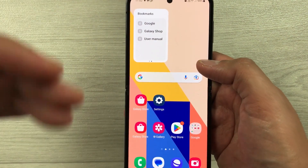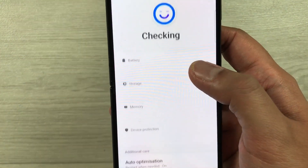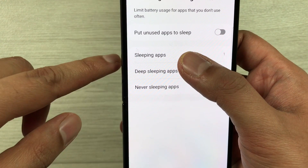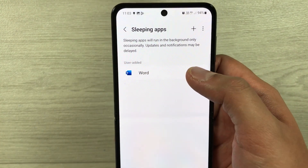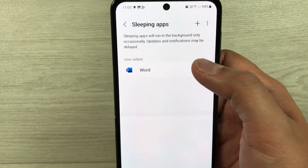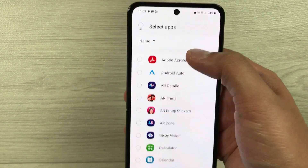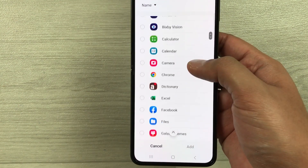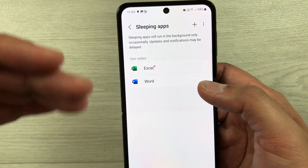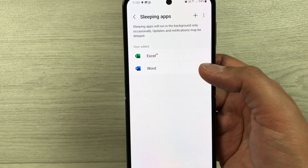The next tip is about sleeping apps. Go into Settings, then Battery and Device Care, select Battery, then Background usage limits, and select Sleeping apps. Sleeping apps will run in the background only occasionally, and updates and notifications may be delayed. You can add more apps using the plus sign — for example, selecting Excel and pressing Add will add it as a sleeping app, helping extend your battery life.